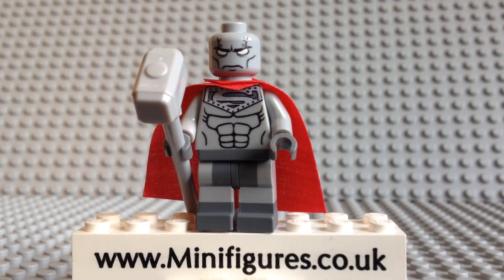Hello and welcome to a Steel custom minifigure review. This high quality digitally printed minifigure is by Custom Bricks.